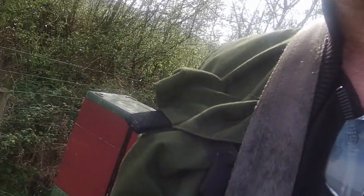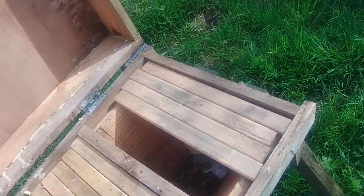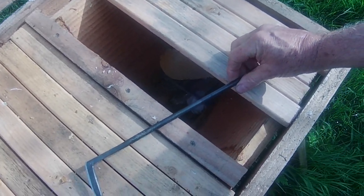Hi, this is Phil Chandler and today I'm going to talk to you about this — a special tool for top bar hive beekeepers — and I'm going to test it out on this colony here, which is mostly a very manageable colony.